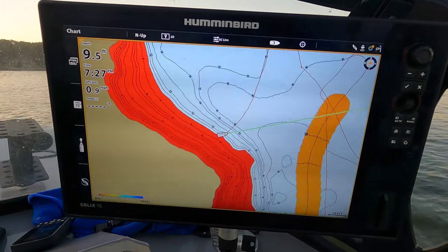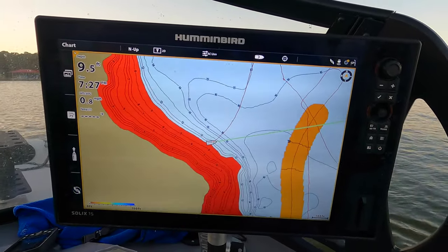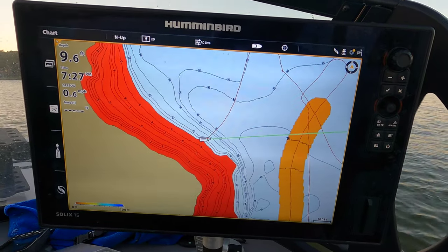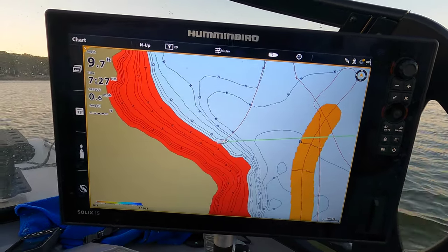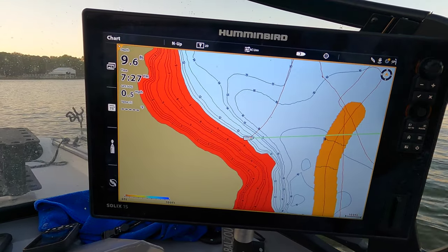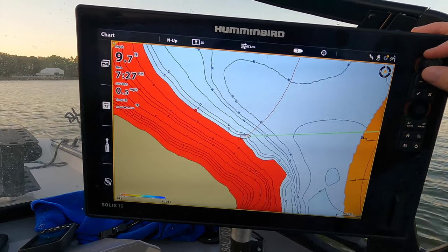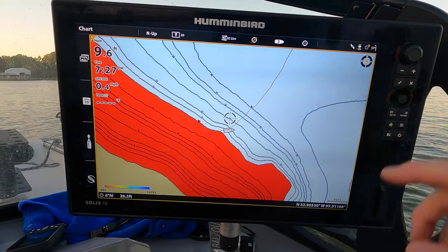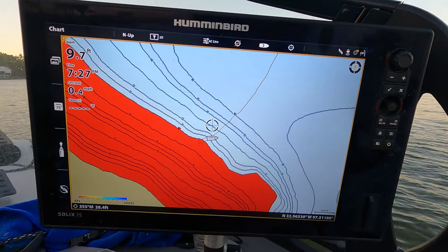Another great feature is the follow the contour feature, which I use all the time for fishing for catfish, white bass, and really any species of fish. You need to be running the Lake Master mapping card or have AutoChart maps for this to work, but it's called the follow the contour feature.